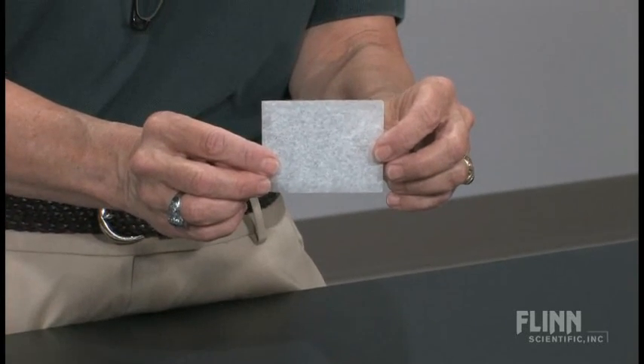I'm going to perform a demonstration that can actually be used in three different units. The first time I show it to my students is when I'm trying to make distinctions between physical and chemical changes. This is a difficult concept for some students, and what I do is I show them a piece of white paper and ask them to make observations.